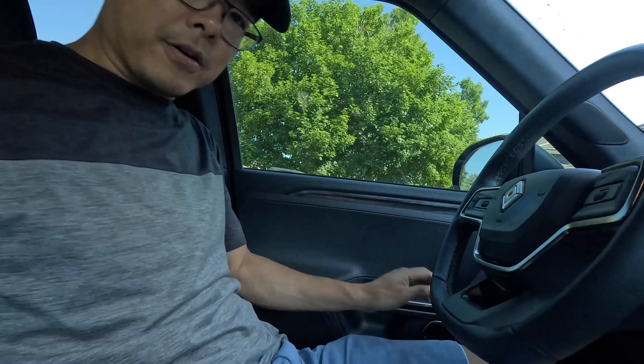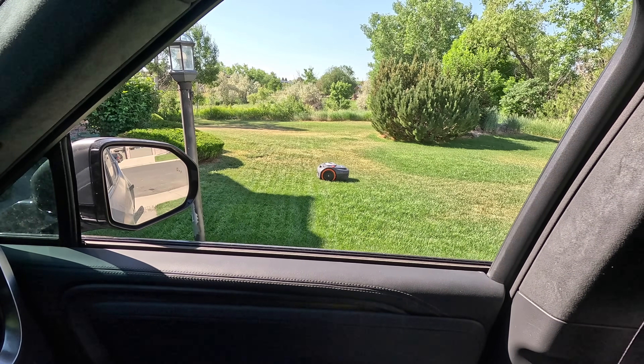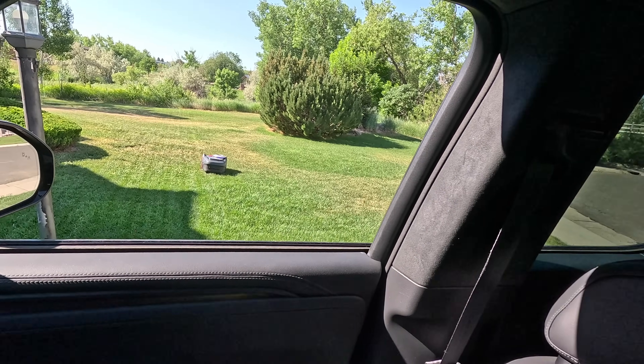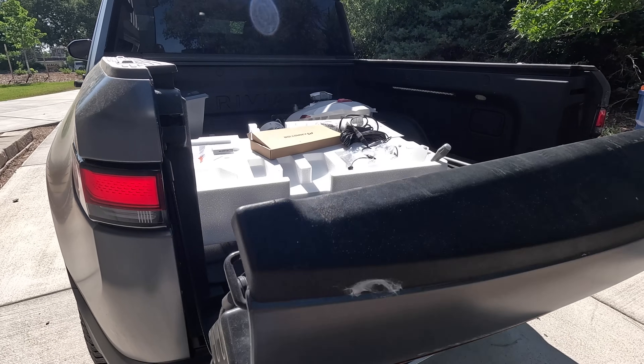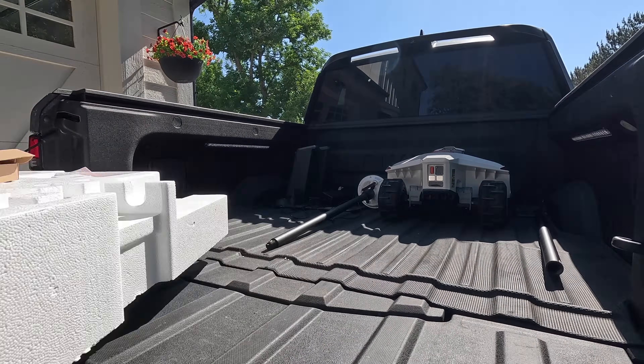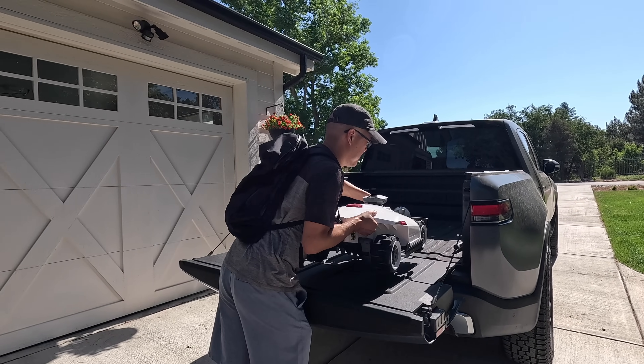Now we're going to head over to my friend's house to set up this Luba 2 lawnmower, and while we do that, my lawn is going to be mowed by the Segway Navi Mow — multitasking. Let's clear the air: Luba 2 — I'm not quite sure how to pronounce it. I'll switch off between Luba and Luba; let me know in the comments below what the accurate pronunciation is.